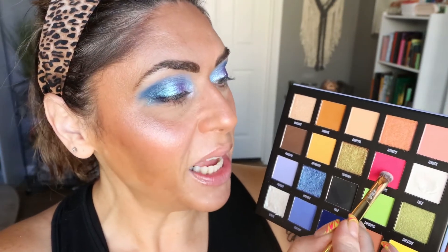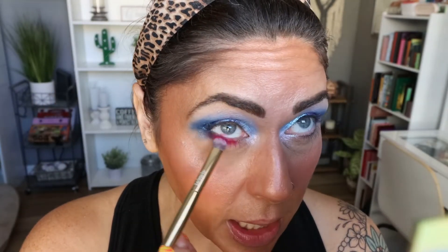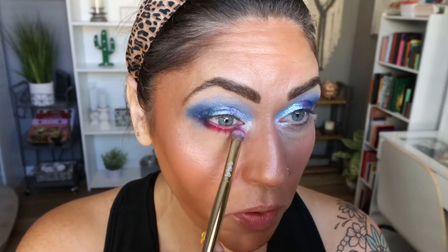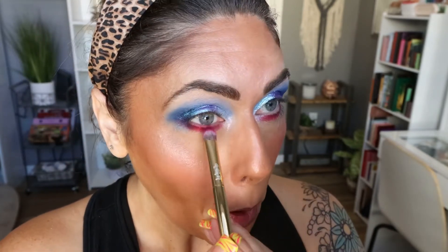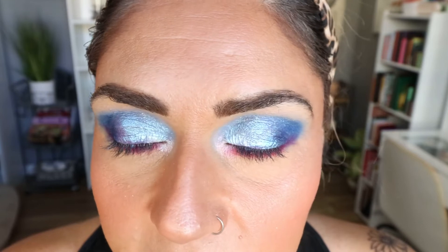For a fun lower lash line, I'm going to use this bright pink shade called Passionate and buff it on my lower lash line. She is pretty too — very pigmented. I really like that pop of pink on the lower lash line, and it pairs really nicely with the shade Free that I put in my inner corner. Here is the eyeshadow look — I'm going to put on liner, mascara, and lashes, and I'll be back to show you the completed look.